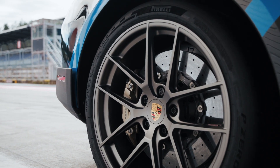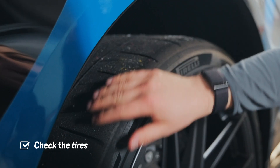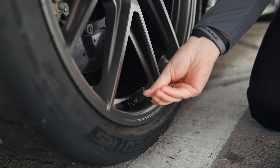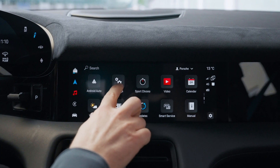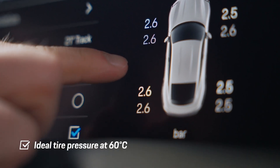Before hitting the track we need to make sure the car is properly set for track driving. Let's start with checking the tires. The Taycan Turbo GT comes with specifically developed sport tires — carefully inspect them for any signs of damage or wear. Tire pressure plays a crucial role in track performance and can be adjusted to lower levels than usual for better grip. Use the tire pressure monitoring system to track changes, as pressure can vary due to temperature and external factors. At the end of your session, reset the pressure to normal levels.